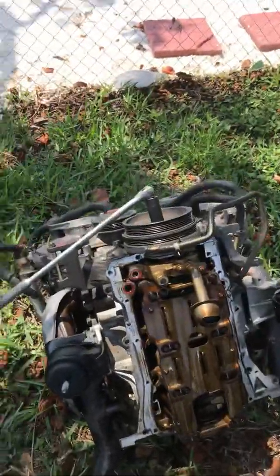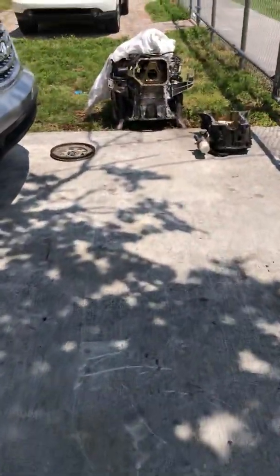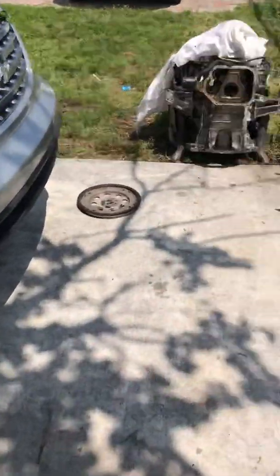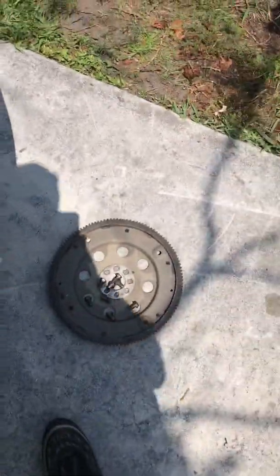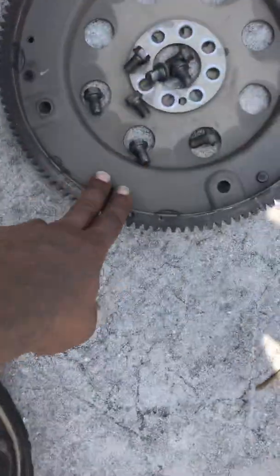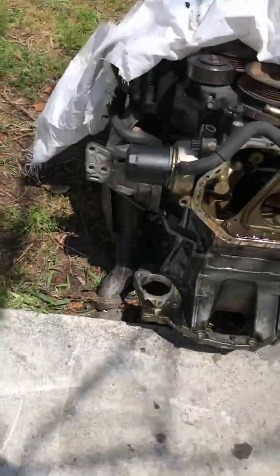This is the rear wheel drive motor — it's trash, it's garbage. And this is the all wheel drive motor — it's good. I'm gonna swap the flywheel because I don't know where I put the one for the all wheel drive.